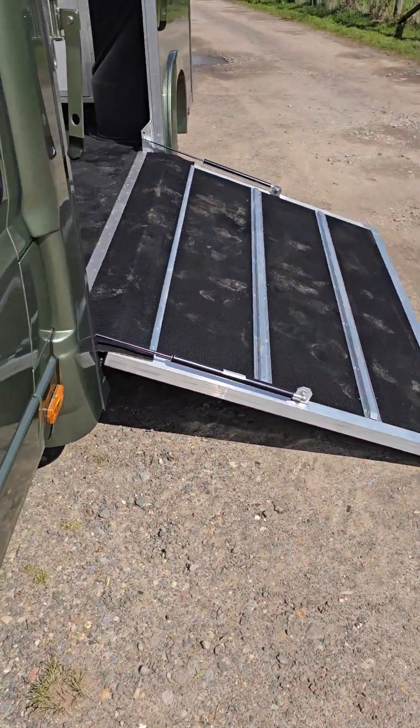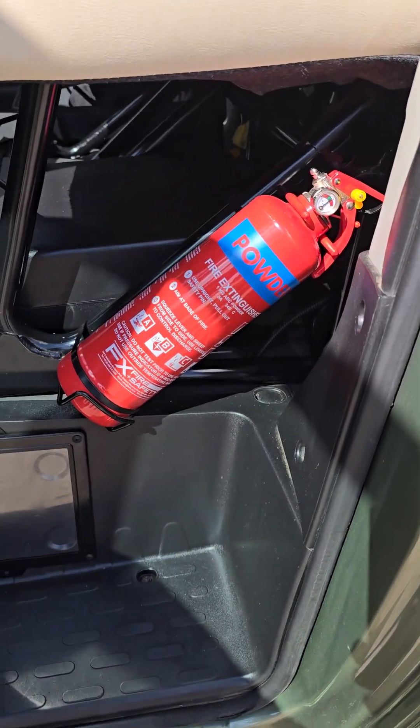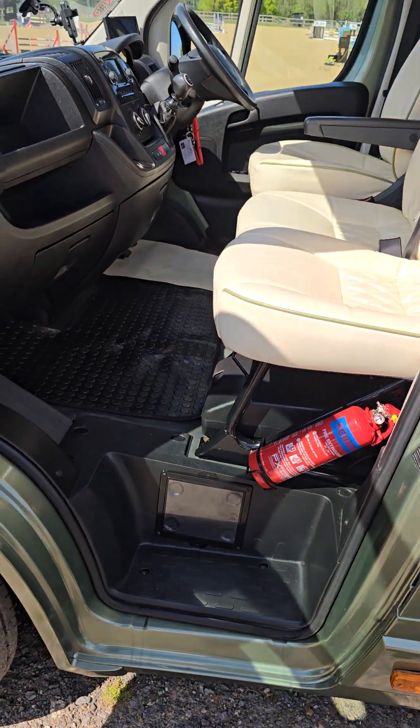We always fit one of these to all our builds as standard — a fire extinguisher. That's where the plates will go when we're ready with our friends at VOSA.